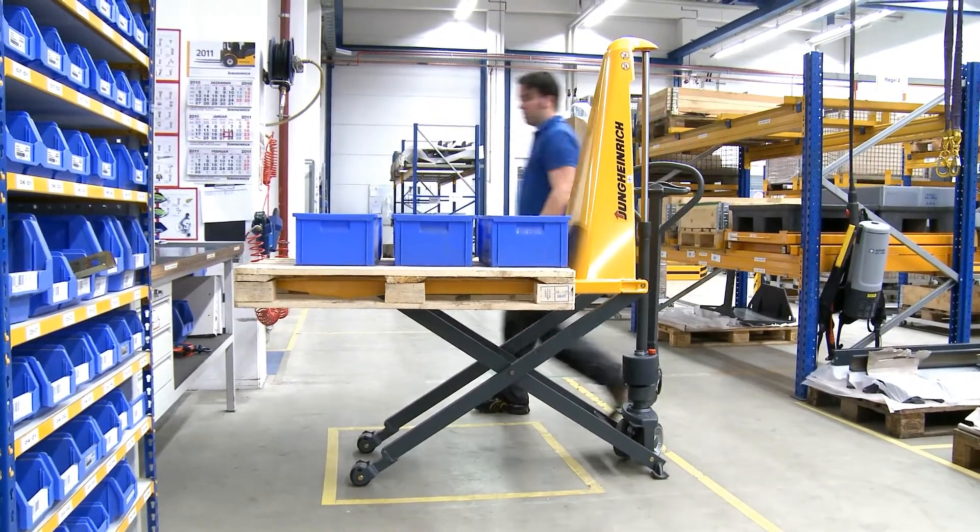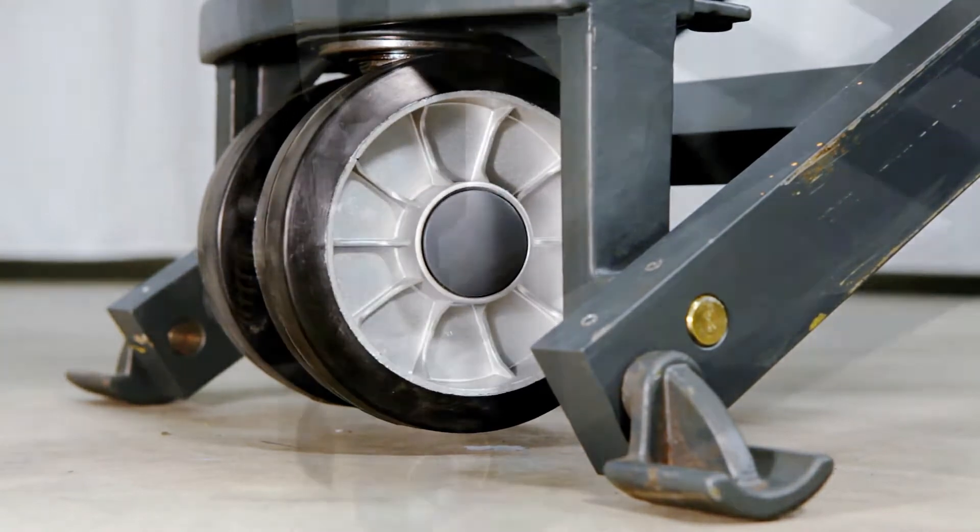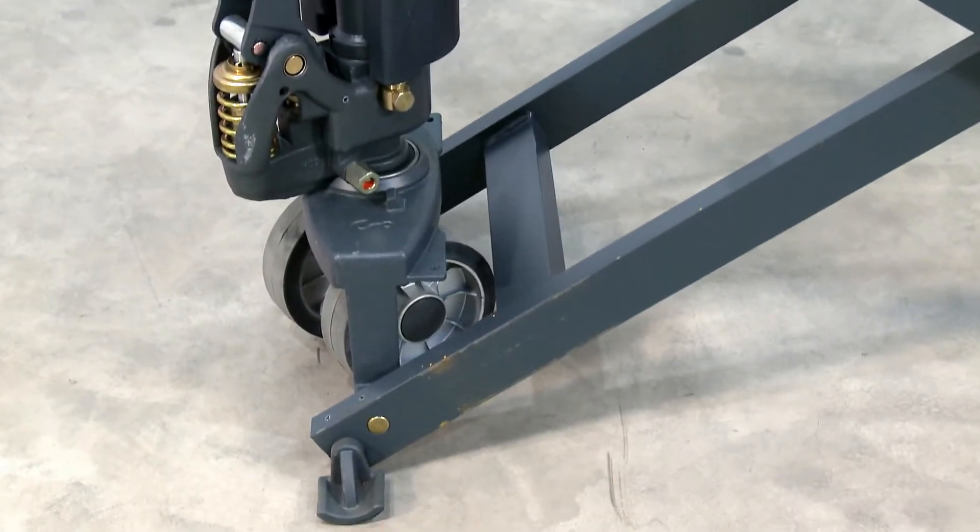Above a lifting height of 400 mm, the wheels lift off the ground. The side supports and the extension of the stacking pincer stabilize the forklift in the process.